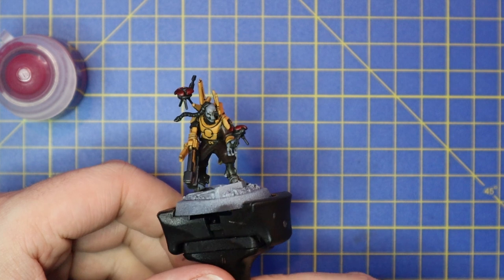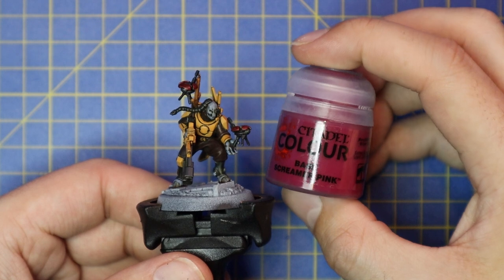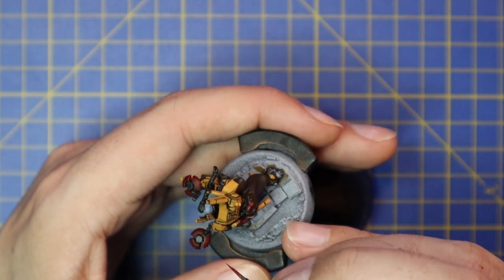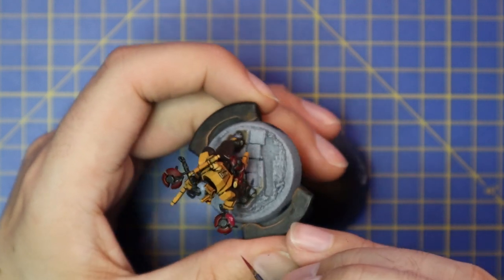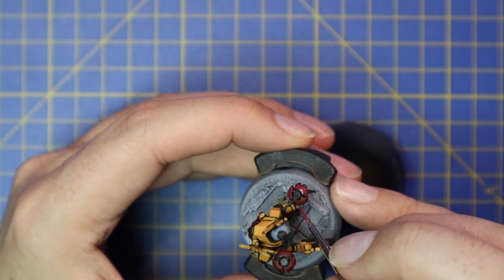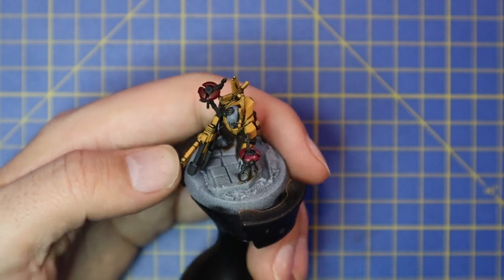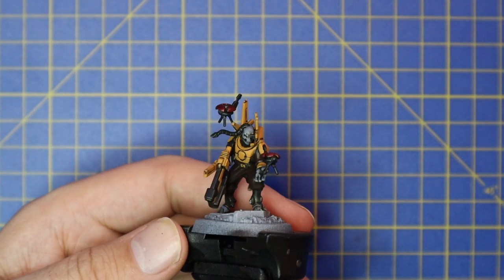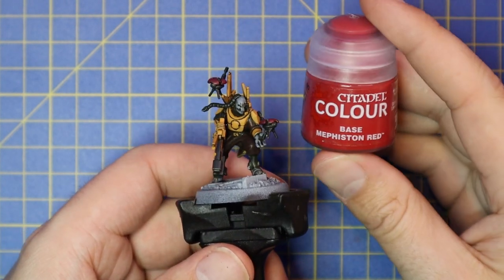Now we're going to layer up the tops of the drones — those smooth panels — using Screamer Pink base paint. It's kind of a winy pink color and this will hopefully make the drones look a little less like Pokéballs and more like infiltration stealth scout drones. I do like the idea of Tau having these little pocket drones. It took me a while to realize that one of the ones on his belt on the back was actually one of these drones all folded up. I kind of wish we'd gotten little ones to deploy from himself so they could fly around and do their own thing — that would have been super cool.